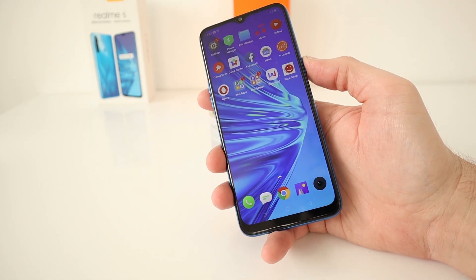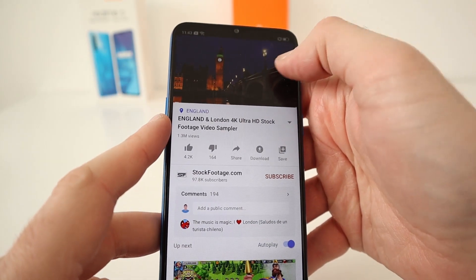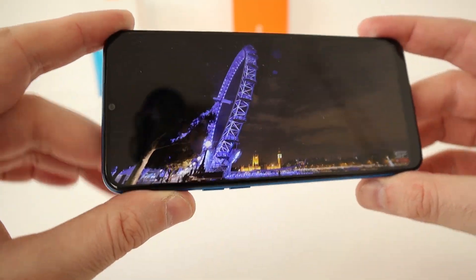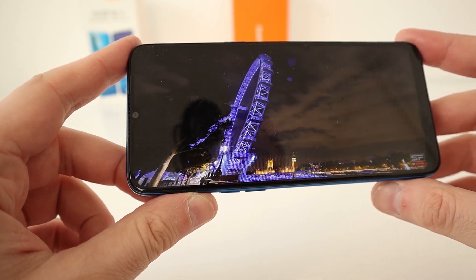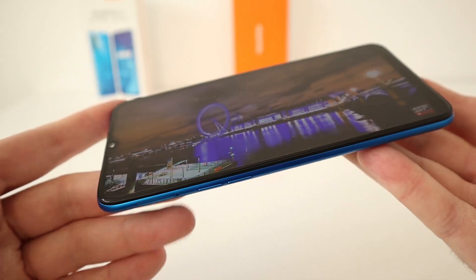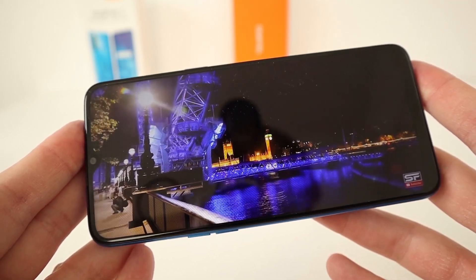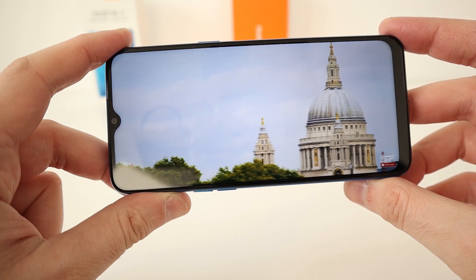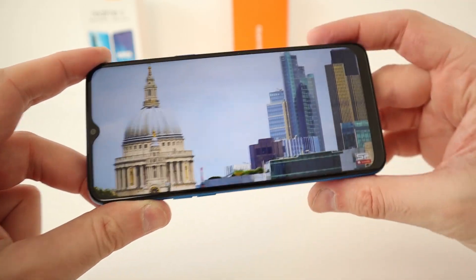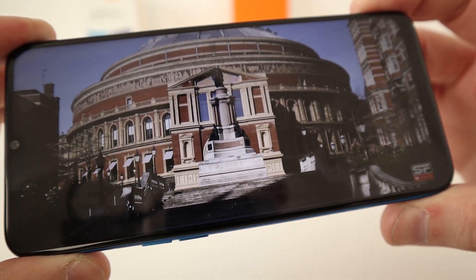Let's look at some video playback. It's only a 720p display, so switching playback quality to 720p. Some 4K footage of London — that display looks excellent. Although it's a 720p display, the display is very good, and quite happy with that.